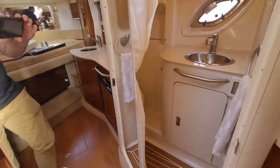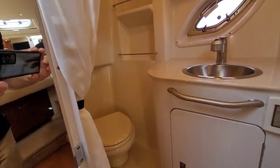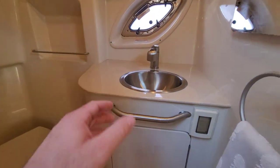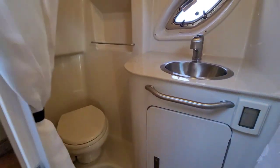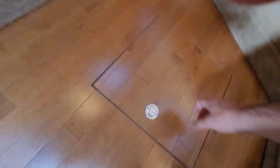Let's jump into the head. Really large mirror you can see on the door, and the wet head. We've got a vacuum flush head and sink here, and this pulls out to be an additional shower. Good storage underneath as well. This boat really is in immaculate shape.